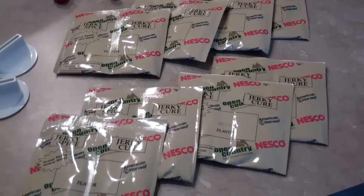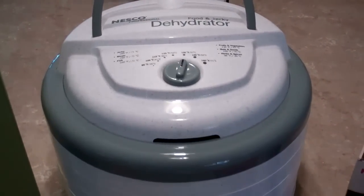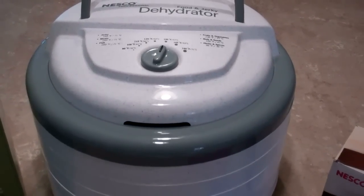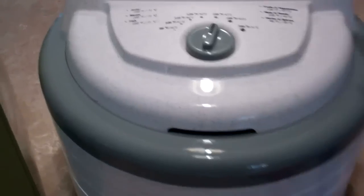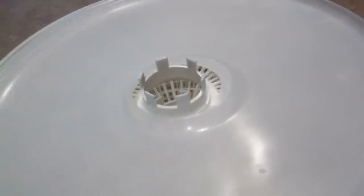The dehydrator itself comes with five trays, it's 700 watts, and they say you don't have to rotate the trays. I did try this out once before with some apple slices and it worked really well without any rotation. It has a fan — some dehydrators have fans on the bottom, but this one comes from the top and blows down.